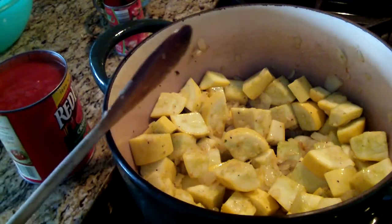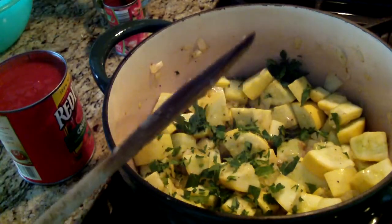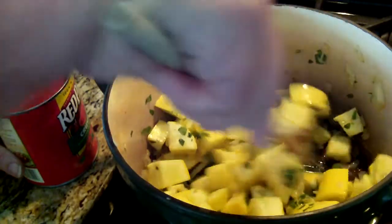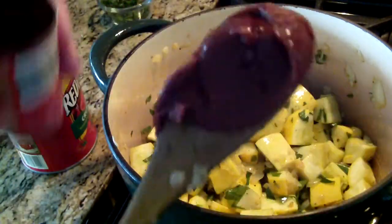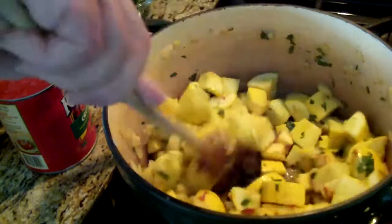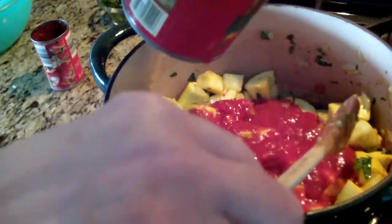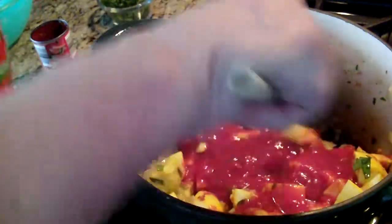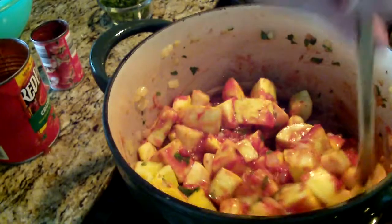I have fresh parsley — put that much fresh parsley in. That's some paste. After the squash gets soft, don't keep stirring it too much. Now I'm putting about a half a can of tomatoes — I may put a little bit more because you serve this over pasta and you want it to be juicy.